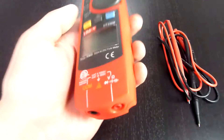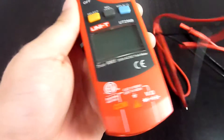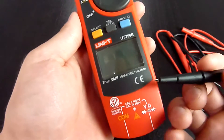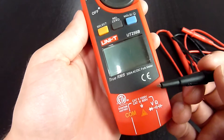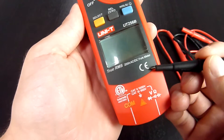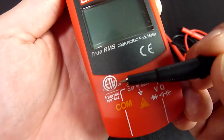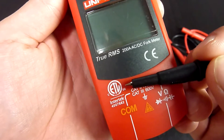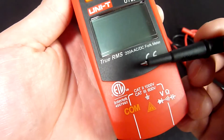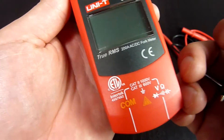First of all, please note the double certification of this product. The UT256B is not only CE certified but also ETL Intertek certified, which means the UT256B is now a US listed product.